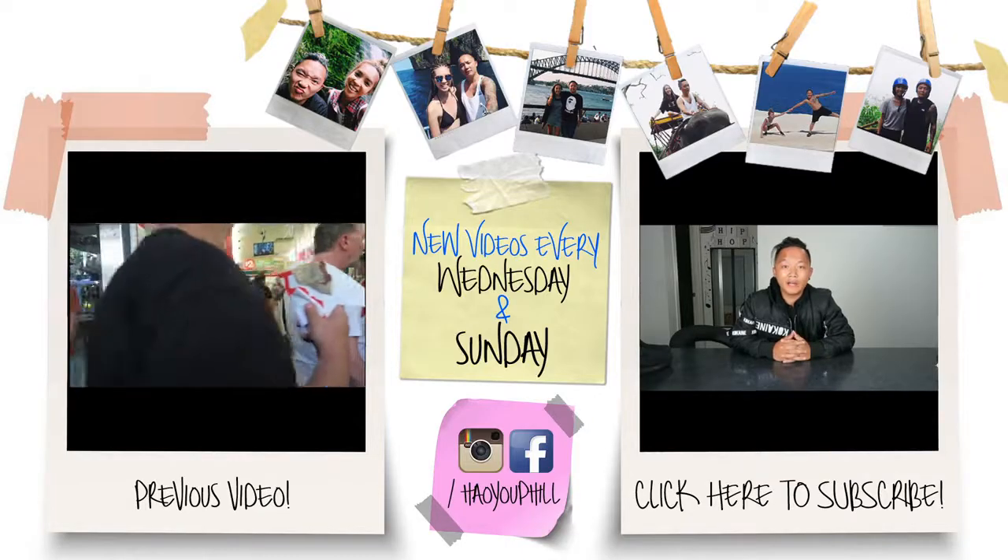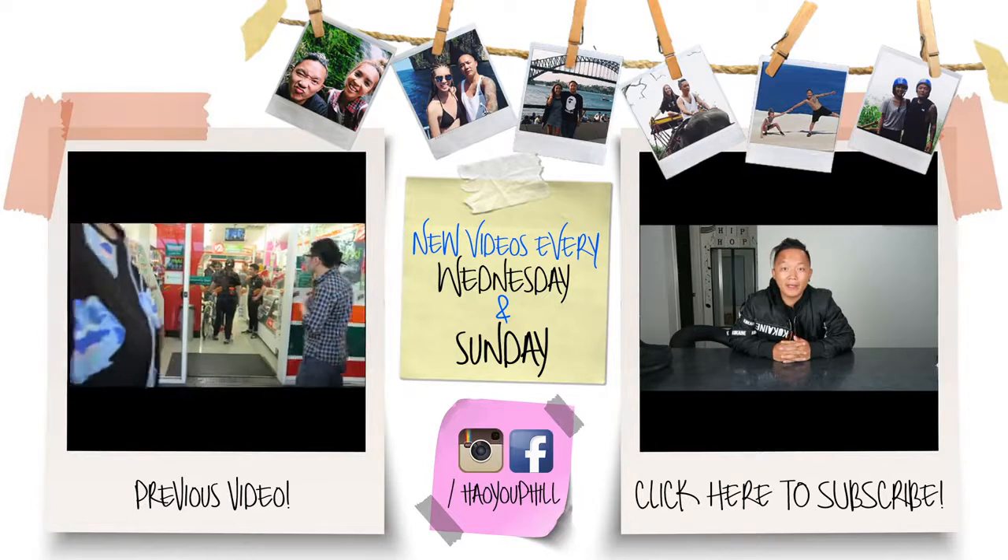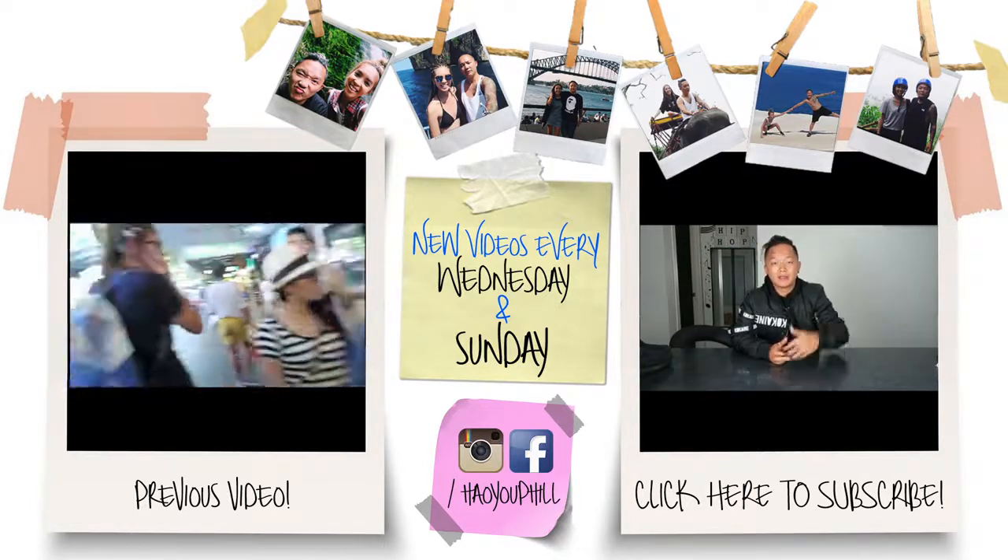Thanks for watching guys — that's the end of my DIY pimp my ride. Look how dirty my hands are, but it's all done! I hope you guys really enjoyed this video — give it a big thumbs up. We're going to keep doing different things on our channel, so there'll be more sneaker reviews, more DIYs, more everything. Leave comments below if you want to know anything more about what I've done to the Jeep or what else I'm going to do. Bye, peace! Don't forget to hit the subscribe and like buttons.